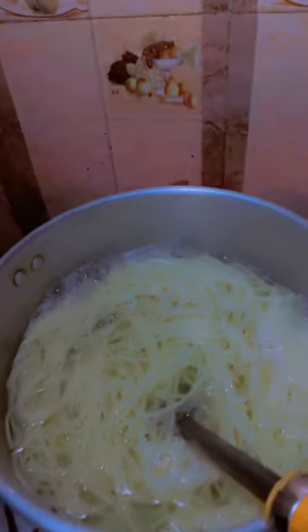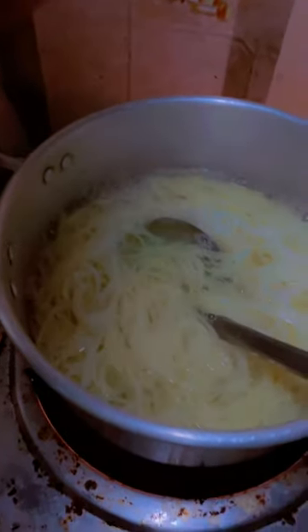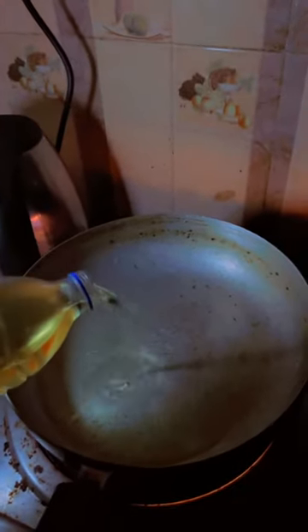I've already prepared everything. Now I'm boiling the spaghetti. After that I drain the spaghetti and get my frypan with oil on fire, and I let the oil heat up.